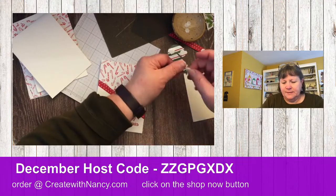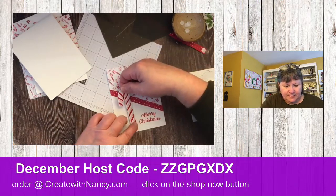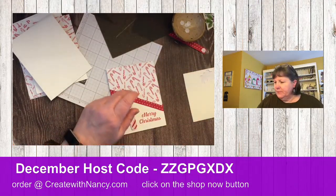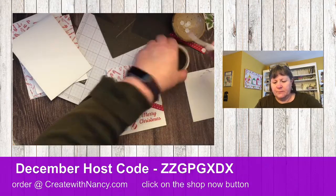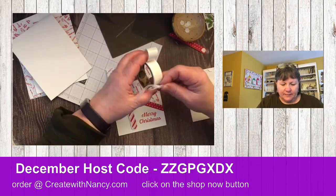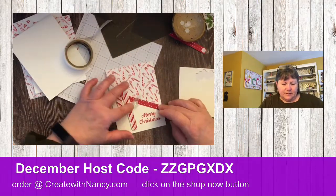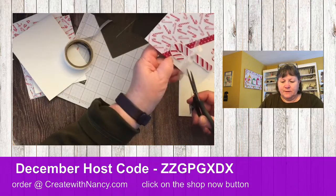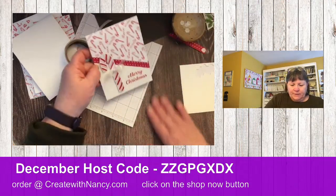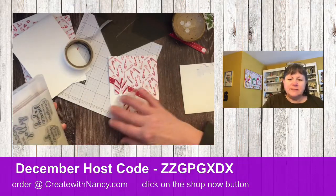We'll try another candy cane die cut and simply add this onto the card. I've already pre-tied a bow. We're going to add a mini glue dot and attach this white glitter ribbon, which I think is still current. Add it onto our candy cane, give the ribbon ends a little trim, and we've got a cute, fast, quick, and easy card.